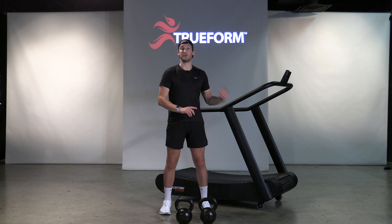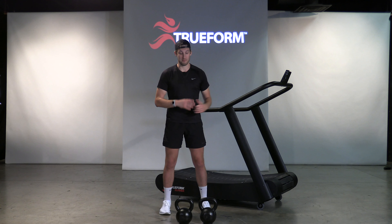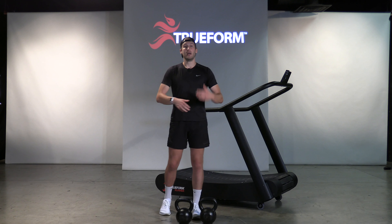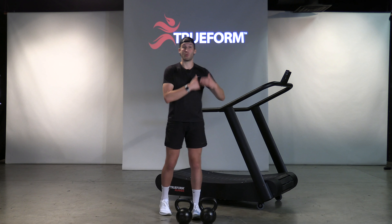If you don't have access to a Trueform Runner, you can use another treadmill you have at your house, or better yet, go outside and go for a run. If you don't have access to a pair of kettlebells, you can use dumbbells, or even just a pair of weighted suitcases, backpacks, or any weighted object to add a little more weight to your walking and recovery walking periods.